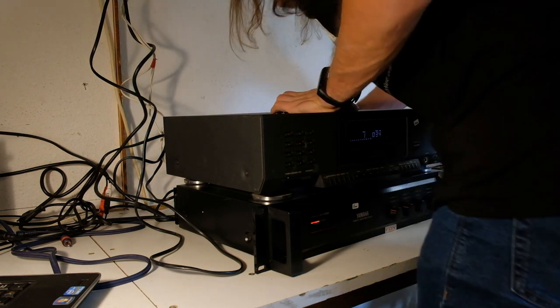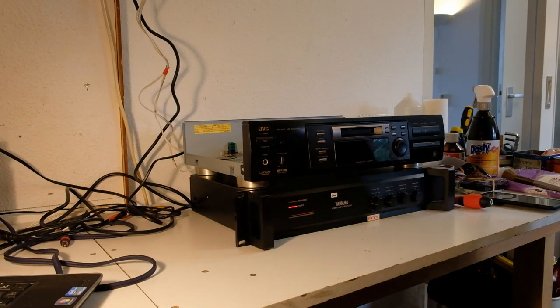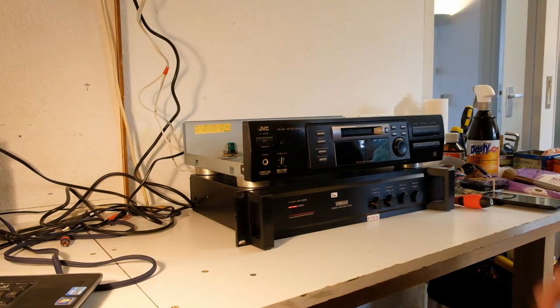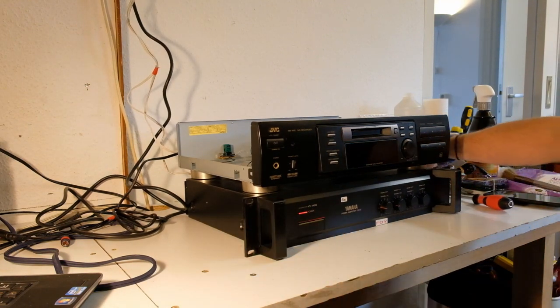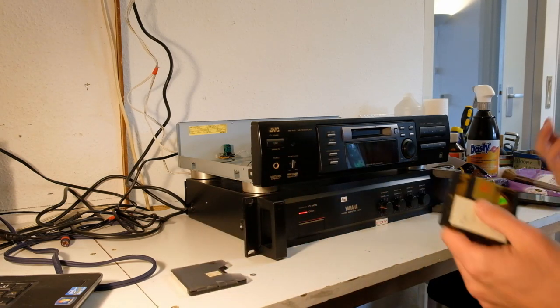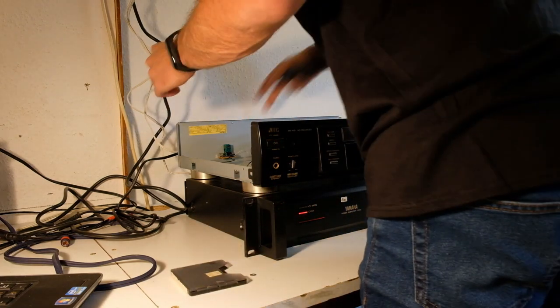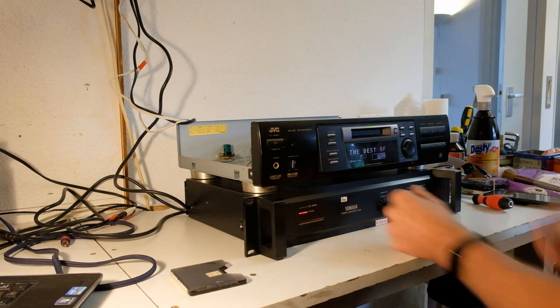There you go. So this MiniDisc — I bought it at a thrift shop some time ago, and it worked sort of, but not quite. I just gave the lens a clean. It doesn't even power on. Hi.